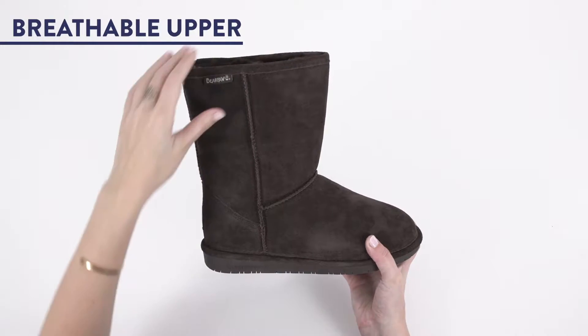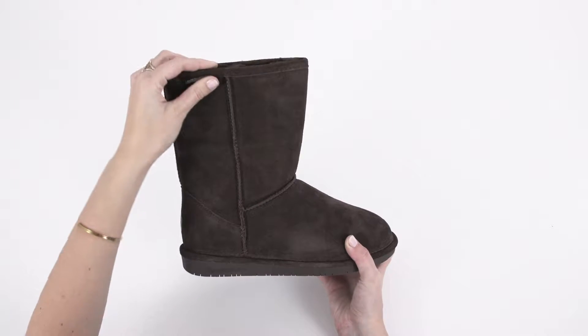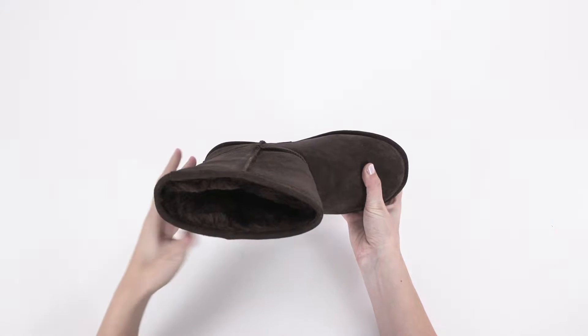Next, it's warm but breathable. The suede upper and woolen sheepskin lining keeps you nice and toasty without overheating.